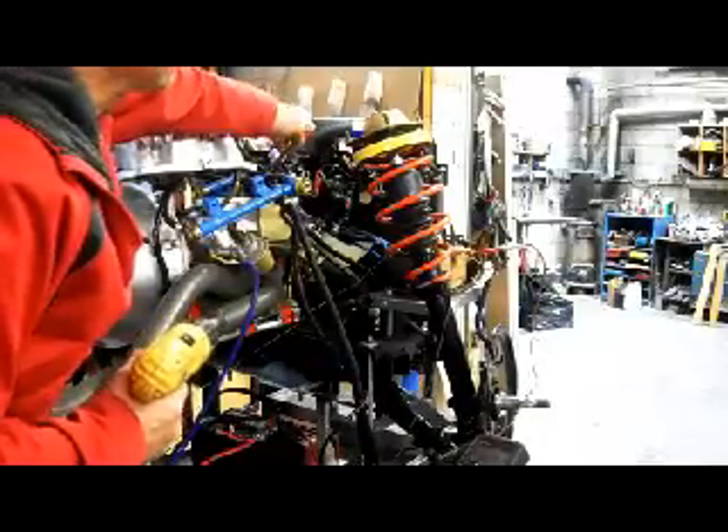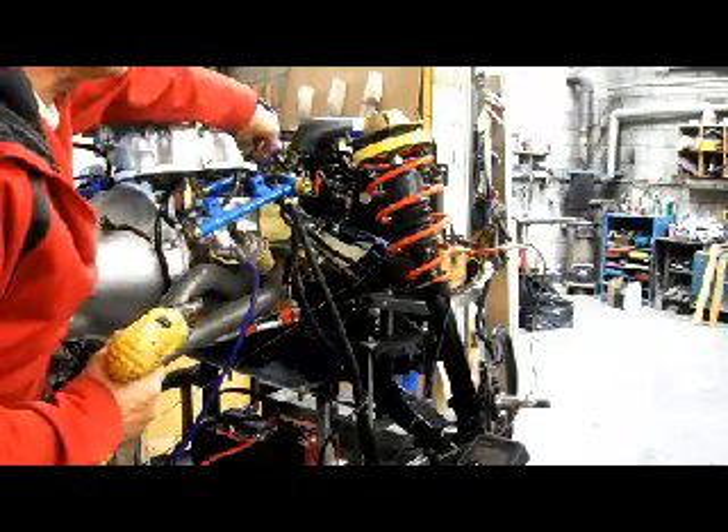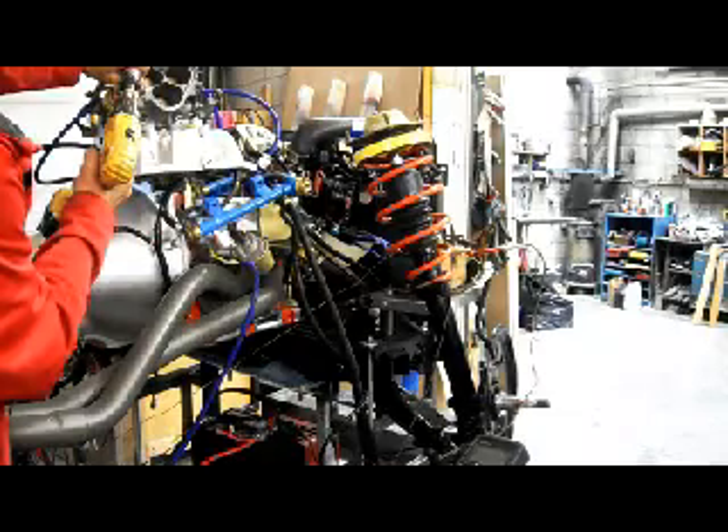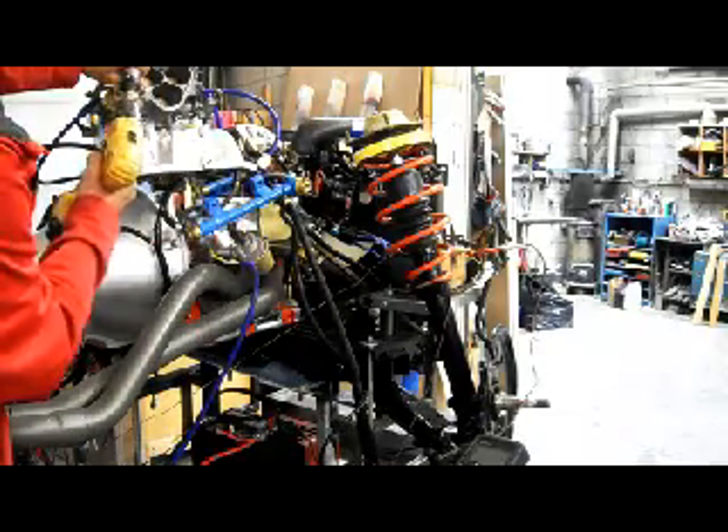If you look over here, I have a NOID light on the injector. So I've got the injectors firing. It shows that the primary injectors are good.